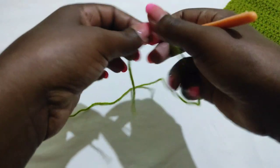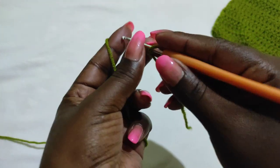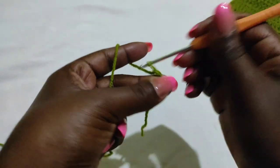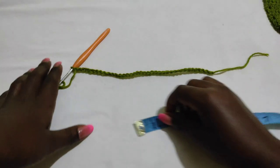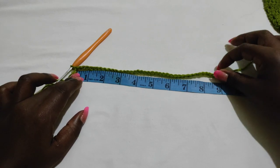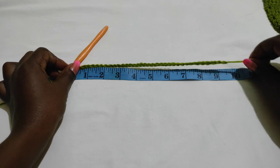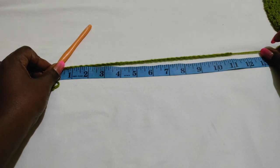I'll start with a slip stitch and make a chain of 37. A chain of 37 gives me 11 inches, so do a chain that works for you depending on the hook you're using. Whatever number of chains you make, ensure that it is an odd number because we need to divide that odd number by two to find the middle part of the chain. Without stretching, my chain goes up to 9 inches, but with a slight stretch it goes up to 11, which is the measurement I require.